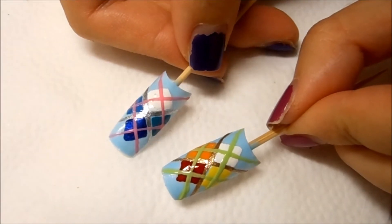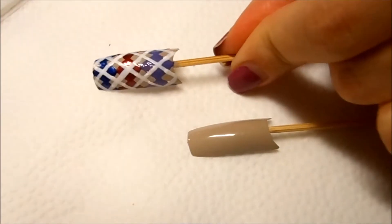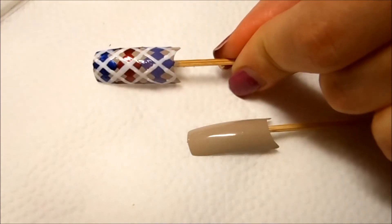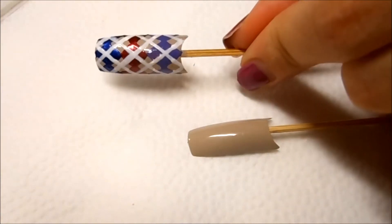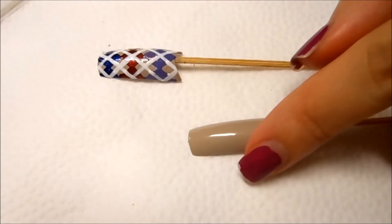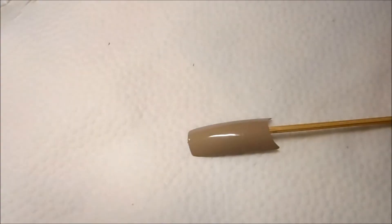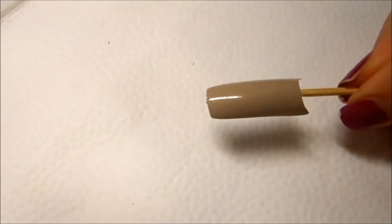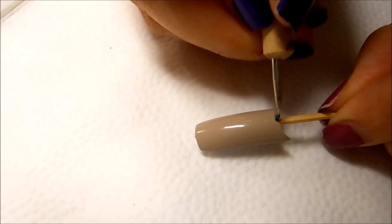For this next look, this one is the most complicated out of the three and takes the most time, but I think it looks absolutely stunning. We are going to use a different color scheme, but the concept is exactly the same. I'm going to visually divide this nail into three equal parts using my smallest dotting tool — I'll put one dot here at the base of the nail.